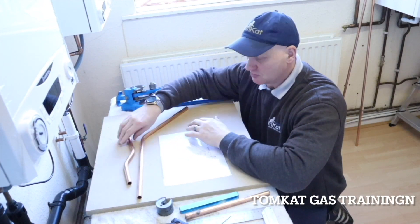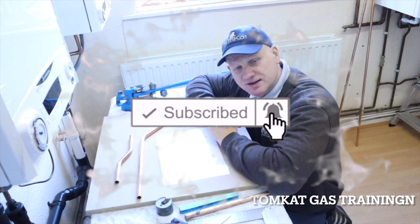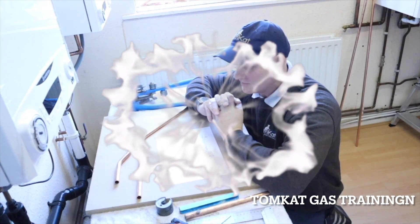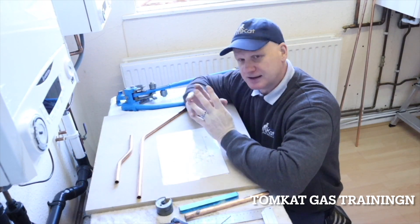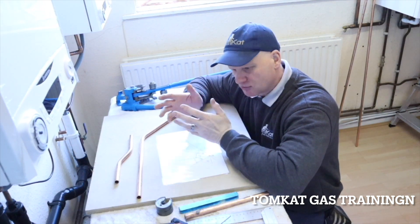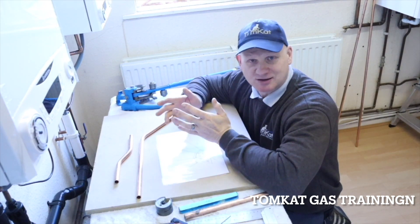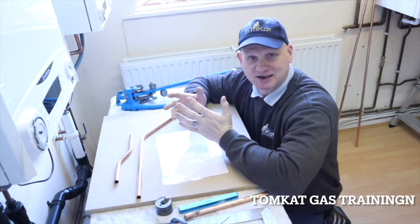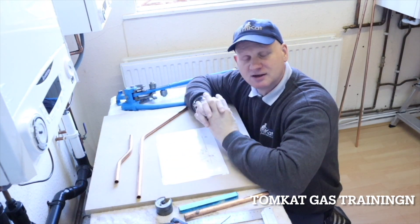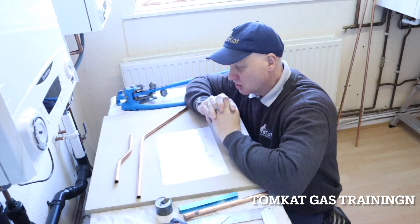Before we dive into making this bend, it's important that we understand angles and the different types of angles we're going to use when pipe bending. The most common angles are 60 degrees, 30 degrees, 45 degrees, 90 degrees, and 120 degrees. These are the average angles we use as a plumber or gas engineer when bending copper tube.